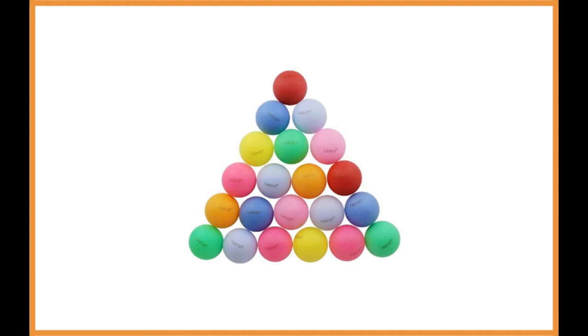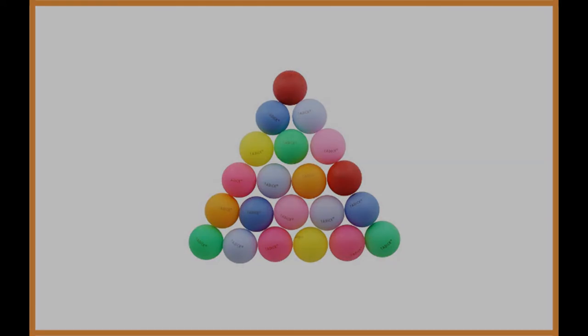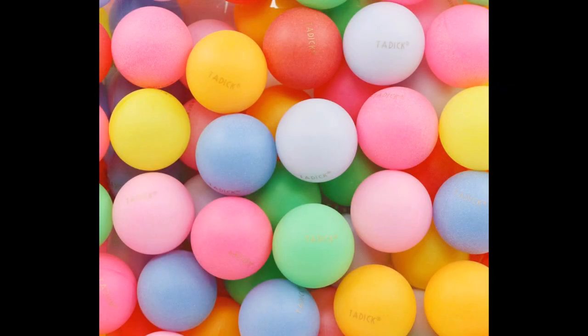These balls come in assorted colors, including red, pink, yellow, blue, purple, and more. There is a random color variety in each pack.